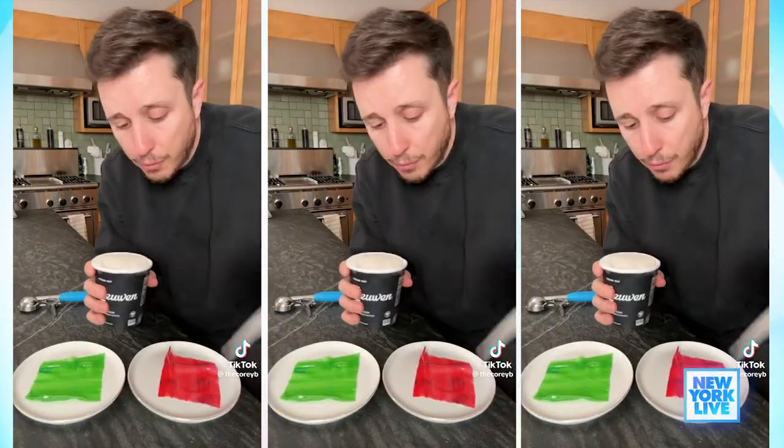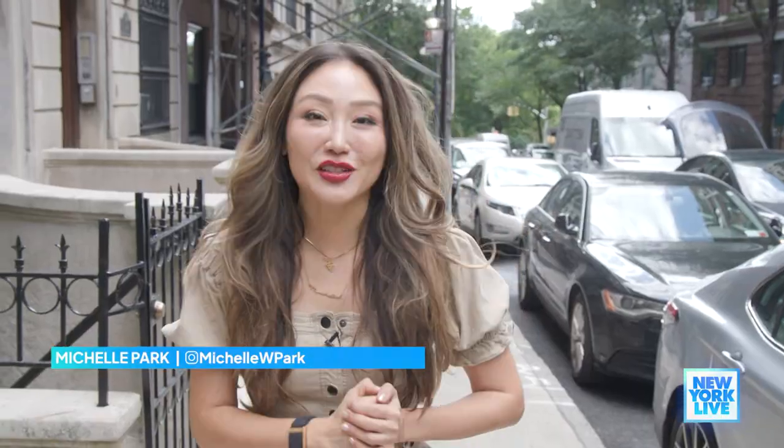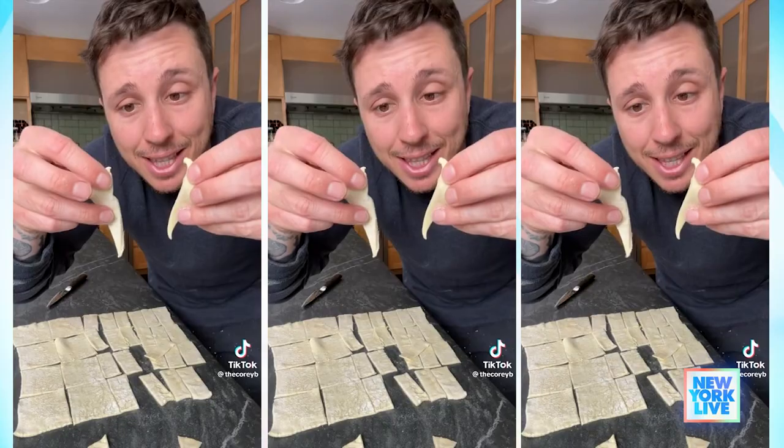If you've ever seen any of his videos, you know that Corey B is a TikTok trend trier. And today I get to test a food hack with him. Let's go. So I love your content, but for those who don't know, tell us what you do. If I see a food video or a hack, like a craft, that I don't think could work, I recreate it and try it out, just so people at home don't have to.